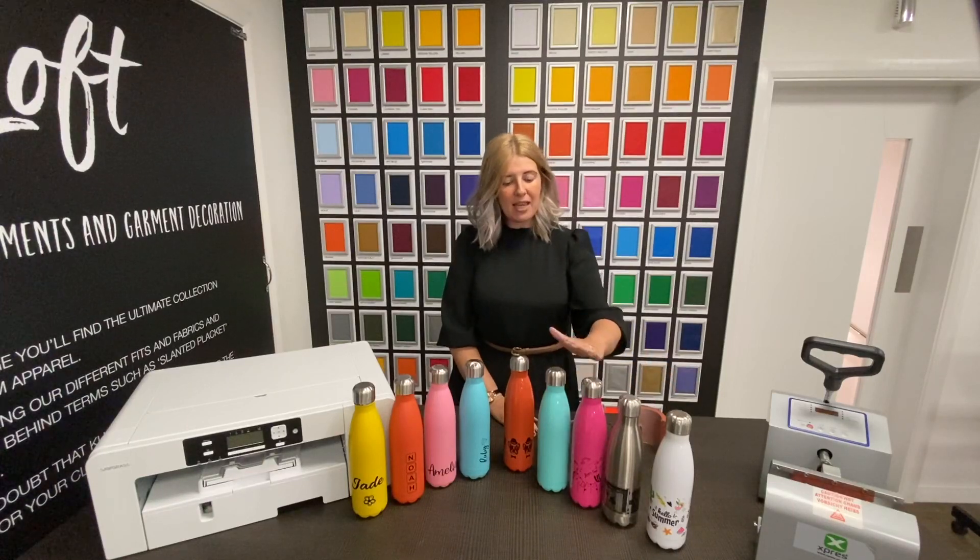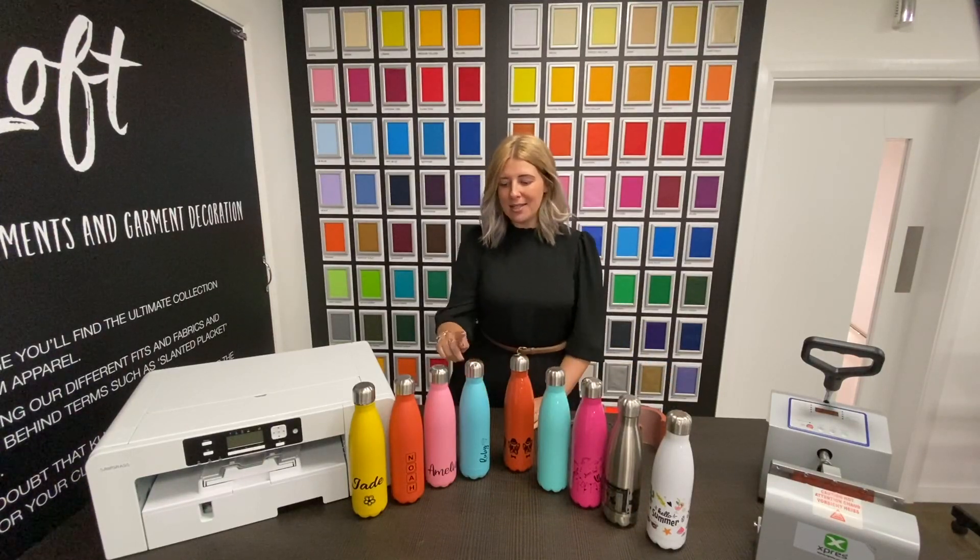The five gloss colours are white, silver, pink, mint green and orange, and also four matte colours: mint green, pink, orange and yellow.